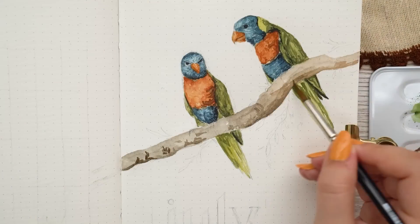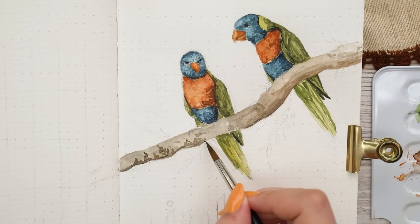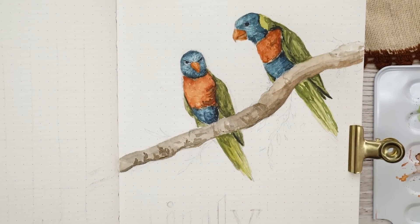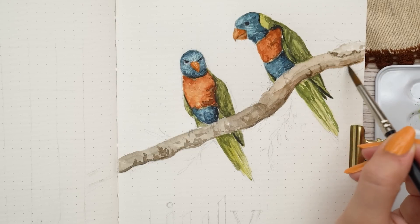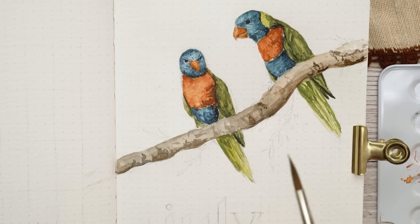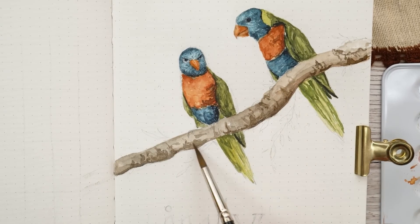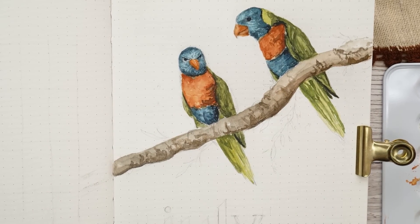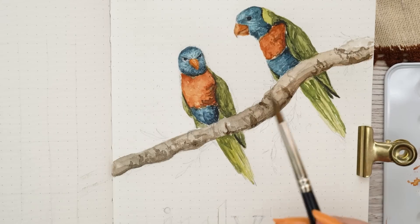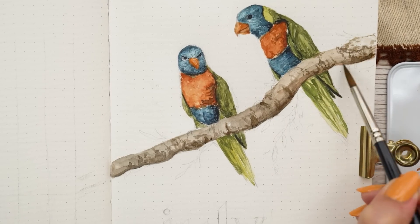Then I started working on the actual tree branch, which was a fun part of the painting process. I tried to make really organic patterns in the tree and keep it natural and not too dark. I often have the problem of going with really dark colors in the beginning, which makes it hard to go back — so I would always suggest going with lighter colors first so it's easier to build everything up later.